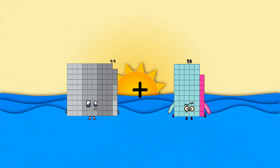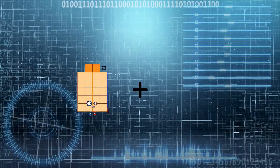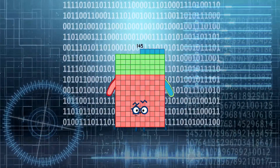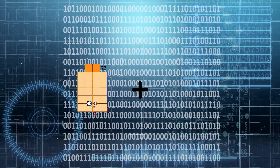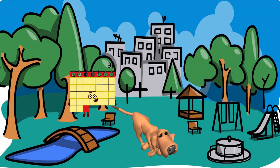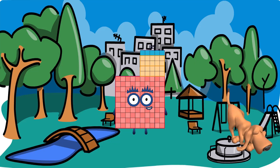99 plus 38 equals 137. 88 plus 57 equals 145. 22 plus 96 equals 118. 56 plus 69 equals 125.